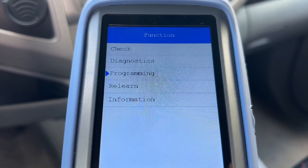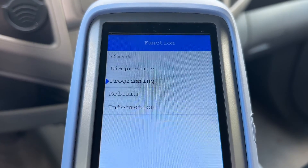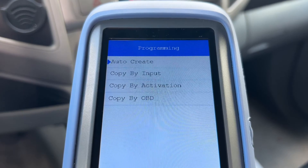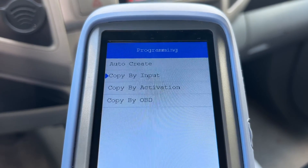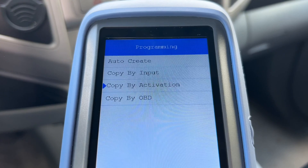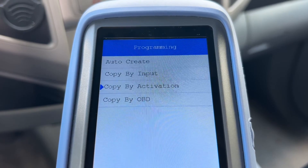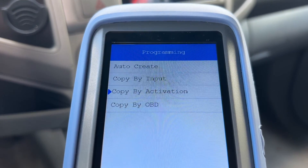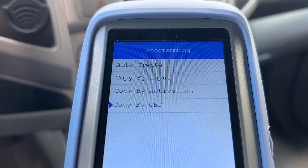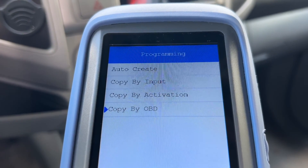The Programming option lets you clone and replace your old tire pressure sensors using Xtool universal sensors. There are four ways of doing that: you can auto-generate a brand new sensor ID, manually enter an ID — you can often find old sensor IDs listed on the sensor housing — copy by activation, which works if your old sensors have weak batteries but you can still trigger them to retrieve old sensor IDs, or copy by OBD, which lets you connect and retrieve old sensor IDs directly from the TPMS ECU.